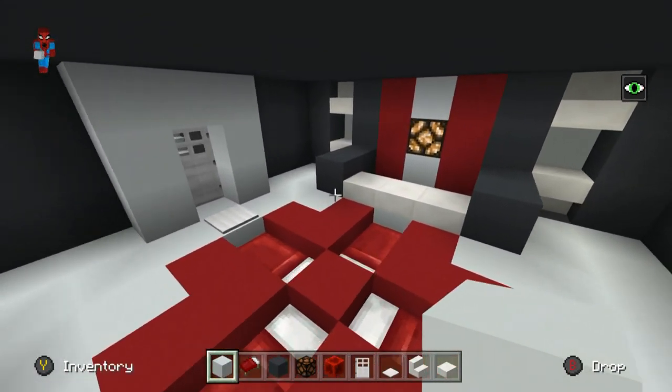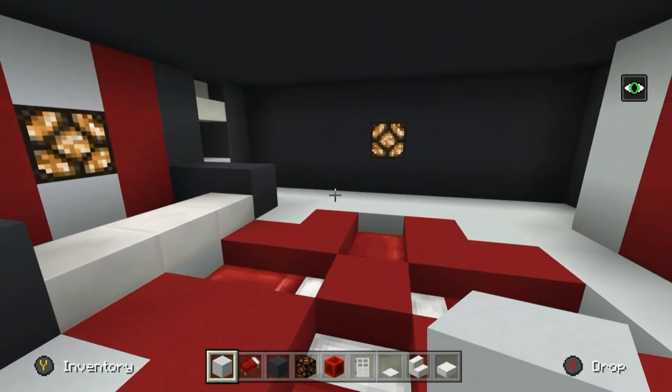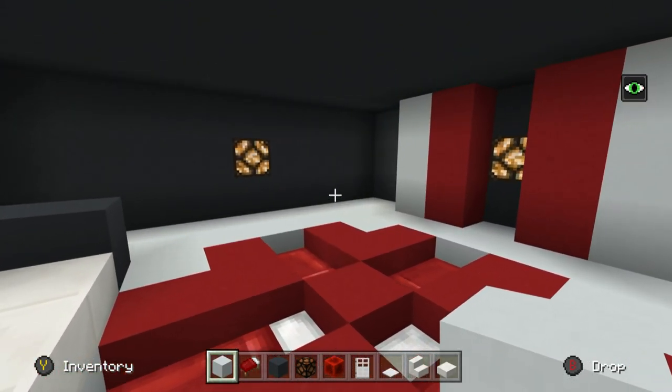I'm going to make the entire rest of the floor white concrete. Underneath the quartz stairs it's personal preference, but I think I'm going to go with grey in this particular case. Dig out the entire rest of the floor and make it white concrete. Also remember to replace the block underneath the quartz slabs — it's easy to miss. But you can see we've got quite a defined room at this point. It looks really fancy.